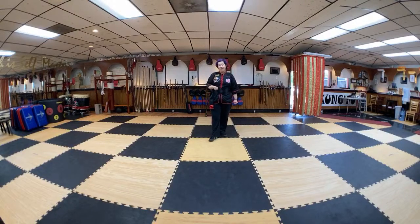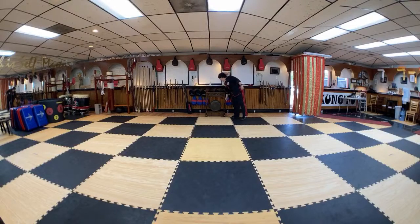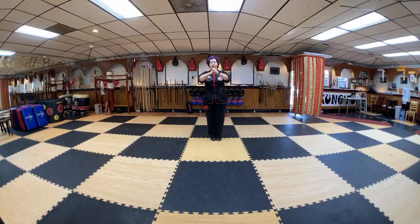Alright, with that, let's go ahead and bow out of basic training. Let's do our five parts. We follow the five parts: faith, respect, perseverance, patience, and humility. Thought ahead. Instructor. Intermediate.